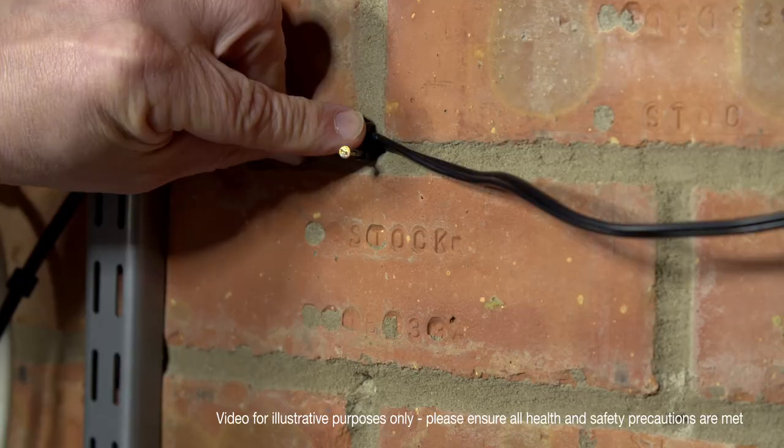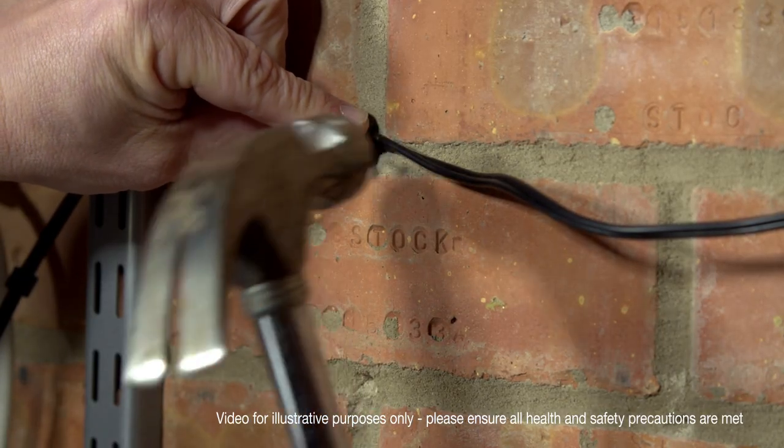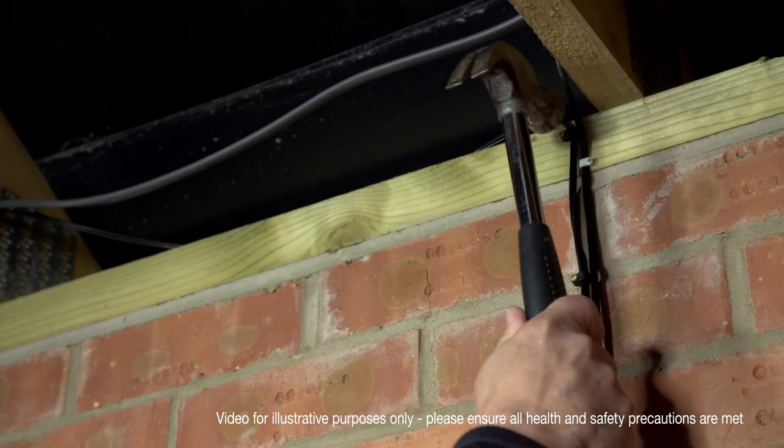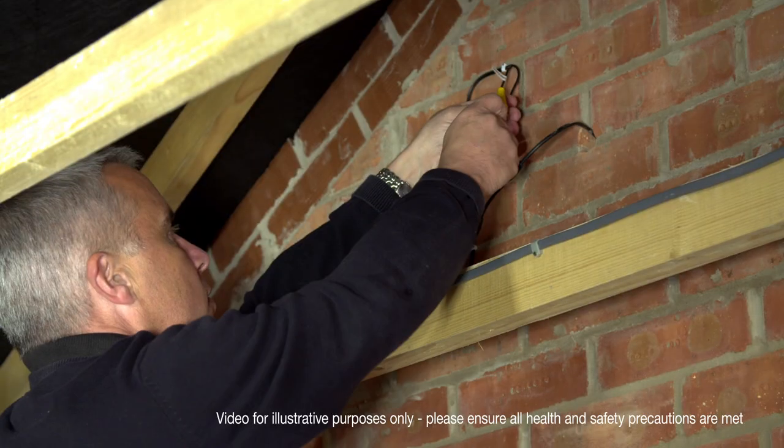From here, you will need to attach the CCTV cables to the wall, making sure you have enough cable to easily reach up to the CCTV cameras. Link the cables together.